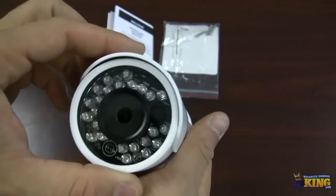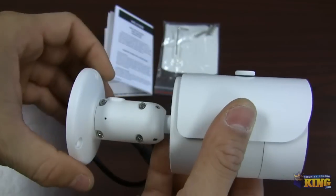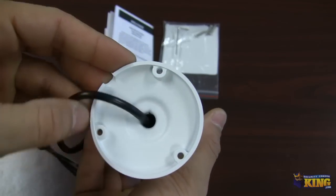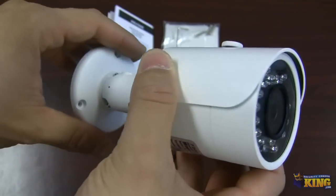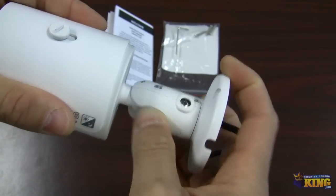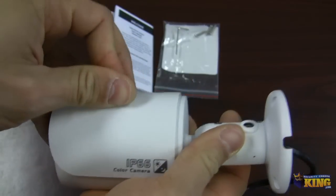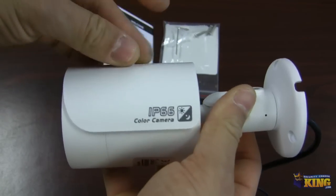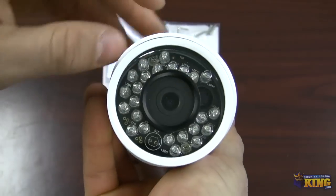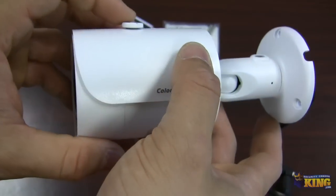This camera looks just like our megapixel 1.3 bullet camera. It's very easy to install — you have three holes for you to put the screws in. You can untie the arm and move it, and the sun visor you can move up and down. On the front it has the IR LEDs and a 3.6 millimeter lens.